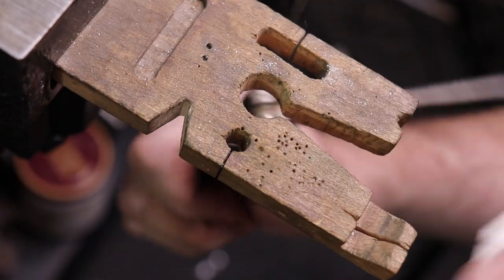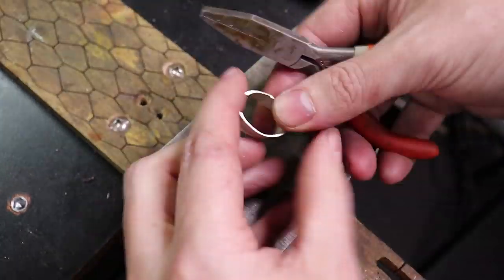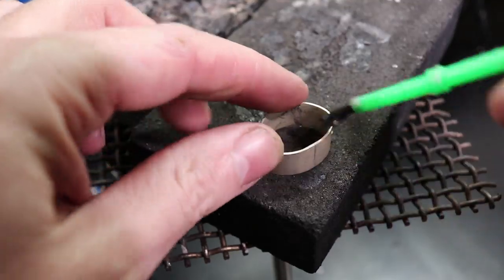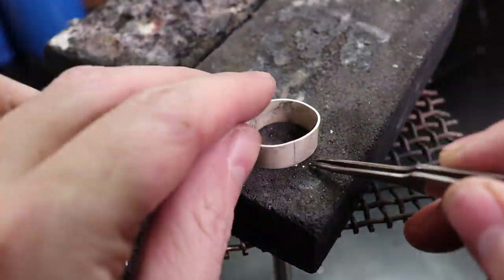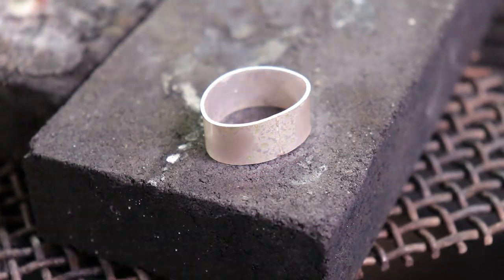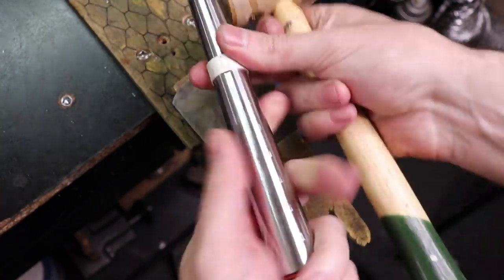Once I have that done I'm going to round it around my mandrel to get a curve, then shape it more into a D shape so I can solder everything together. For this piece I'll use a little bit of flux and a tiny piece of hard solder, then throw it into the pickling solution to clean it all up.